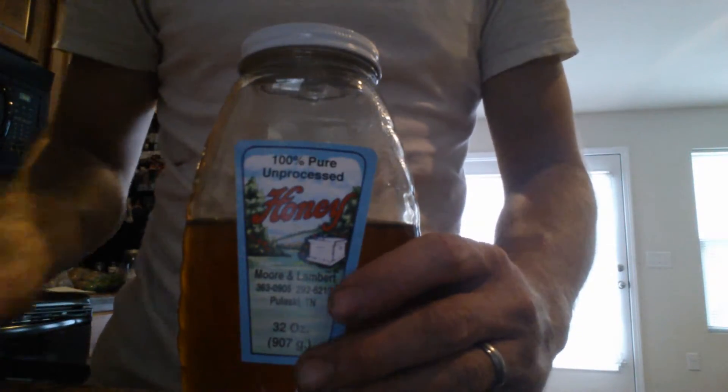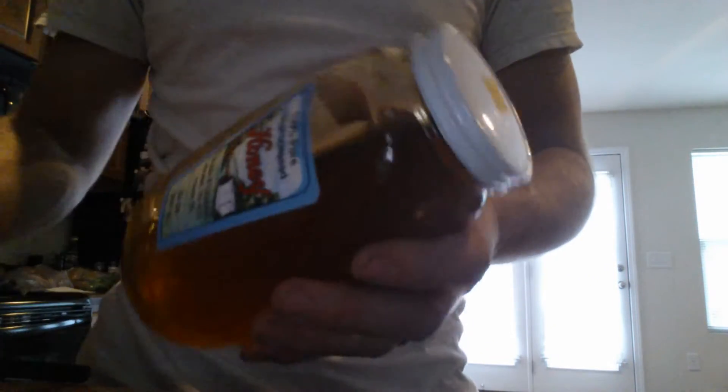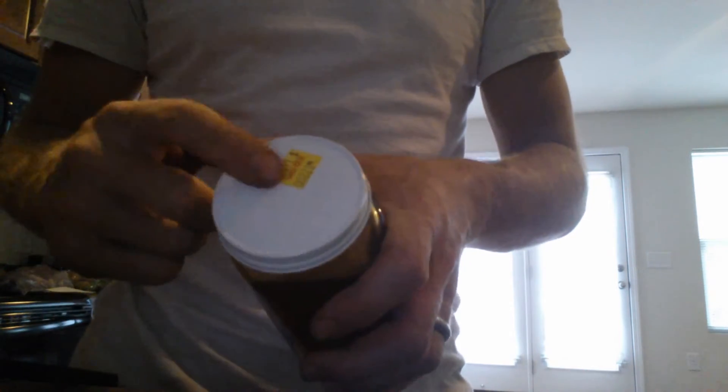Welcome back everybody. Today I've got a pretty unique method to unstick lids that are stuck on jars. My wife always complains about how she can't get the tops off by trying to twist them. She's got all these little special things she tries — hitting it with a knife edge and all this kind of stuff — to try to break the seal. Honey is notorious for sealing up around the lid, so I've got a simple solution to share.